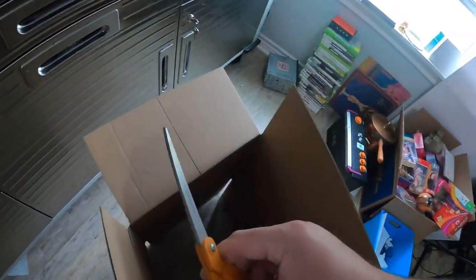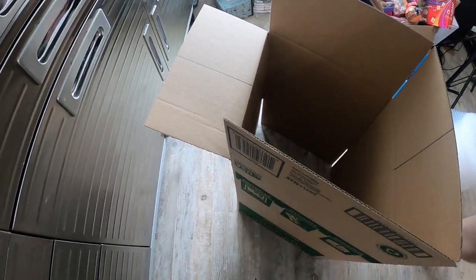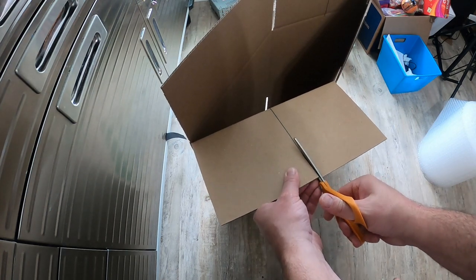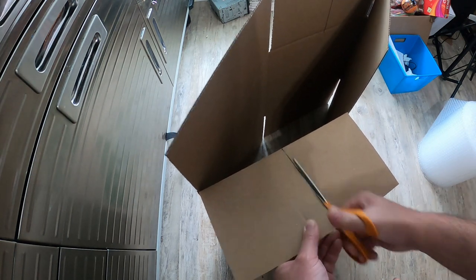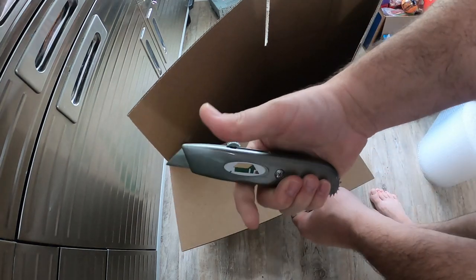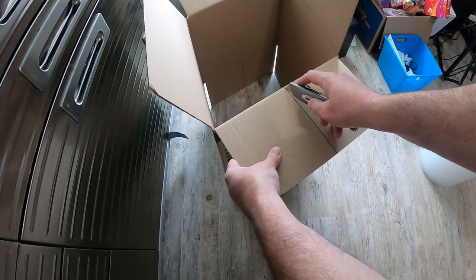Next we're going to take our scissors and cut in the middle of each flap, just like so. You could use scissors, or to be quicker you could use your handy resizer tool. So then you cut here.